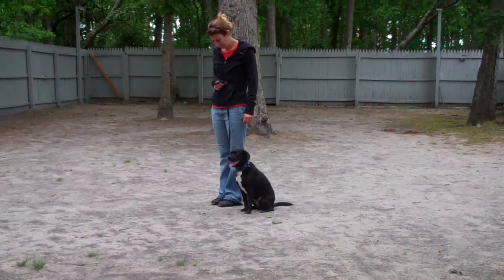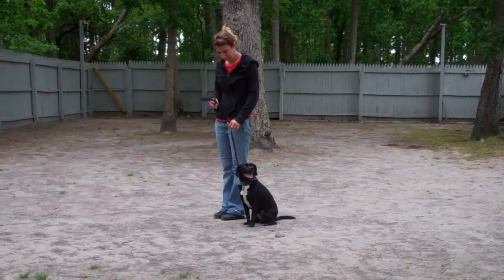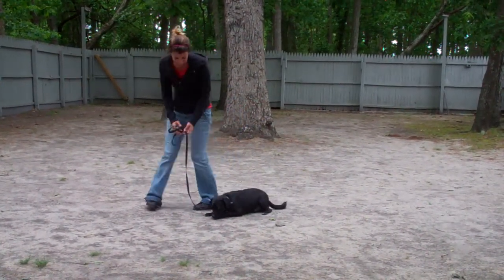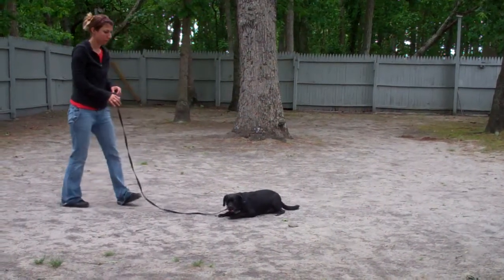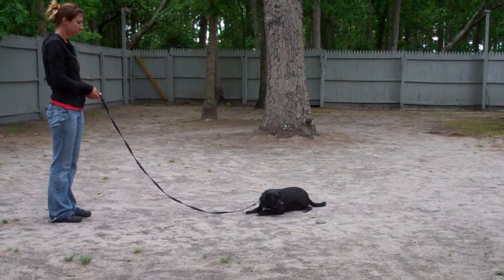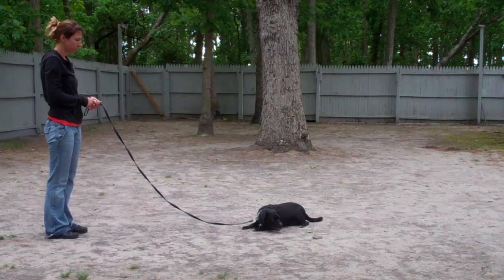Next we'll show you our Down commands. The first is down from a heel position. Chrissy's going to use the open flat of her left palm straight down to the ground and the one-word firm command 'down.' She gives him a Stay and walks out to the end of that training leash. This is another great exercise to build up self-control in Snoop. You can start practicing this one at about three minutes and work your way up until you get to about five minutes, in increments.